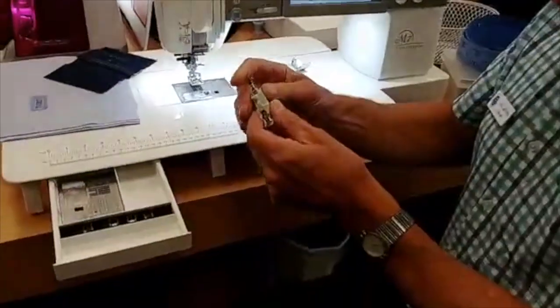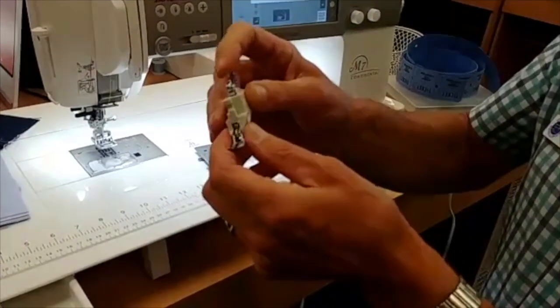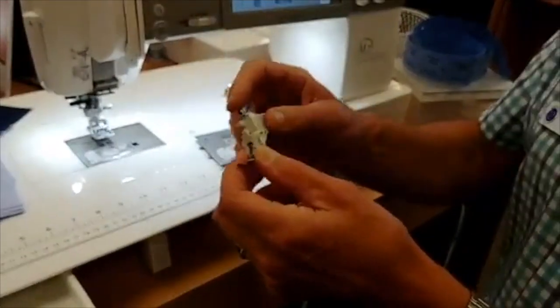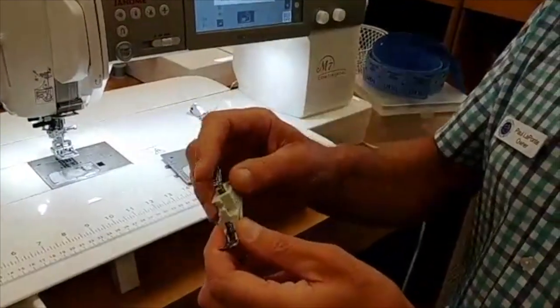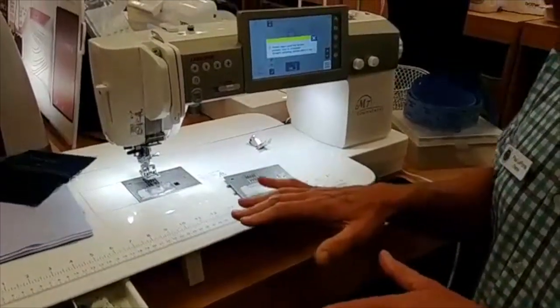You'll notice they have a new AccuFlex system — this is the walking foot system on the Janome. In the past, this was a mechanical system that operated off the motion of the presser foot. This new machine actually has a separate motor, which allows you to use it on all different stitches and also makes the amount of upper feeding variable. It's a very robust upper feeding system.